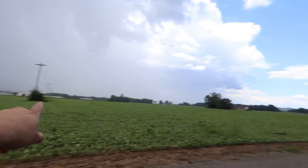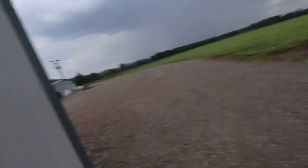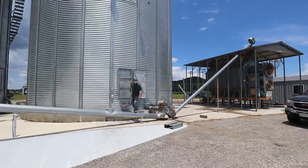You can see the storm over there but we've got blue skies coming, so I think it's over. It dumped a quick quarter inch probably. Still blending.